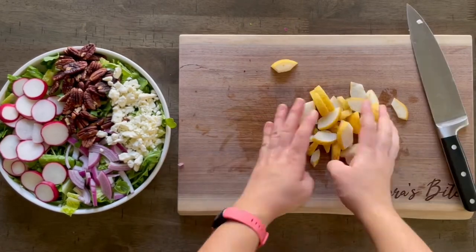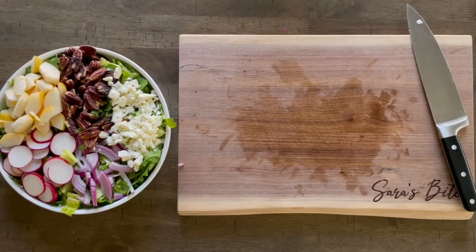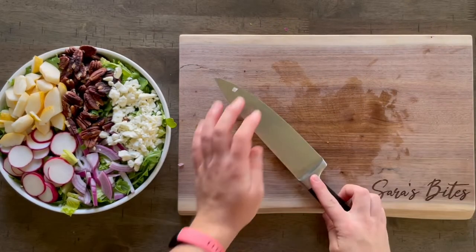I usually add more protein to my salads, but when I'm in a quick rush and I don't have time to make chicken or boiled eggs, this is perfectly fine for me.